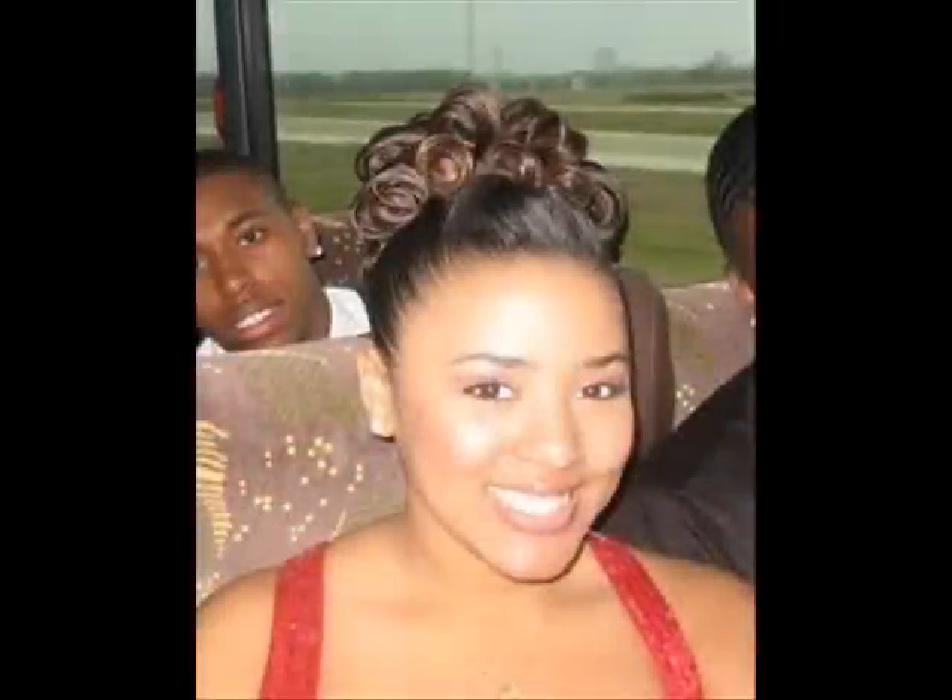I wish I would have wore something like this to prom. Mine was very just your regular updo. My sister did it. I'm thankful that she did it, but it was my fault because I couldn't really decide what I wanted. I didn't really tell her what I wanted. So I had like a really plain Jane, nothing too big updo.